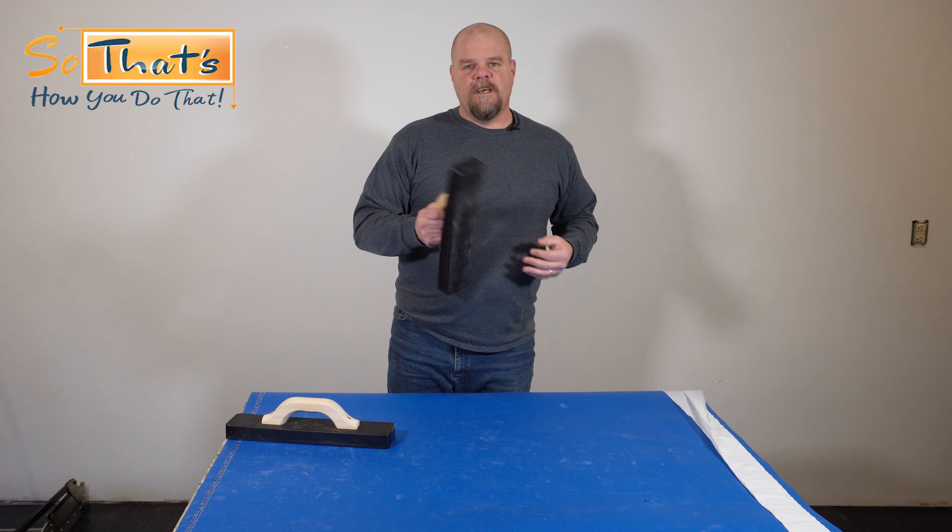A lot of planks need a little bit of help — you want to have something like this. What's nice about it is that you can be very delicate or use a lot of brute force. After you do two or three rows, you want to just take a scrap piece and your tapping block and hit these together just to make sure everything is staying tight. Give it a couple good whacks and that's going to force anything together in case a joint slipped out a little bit.